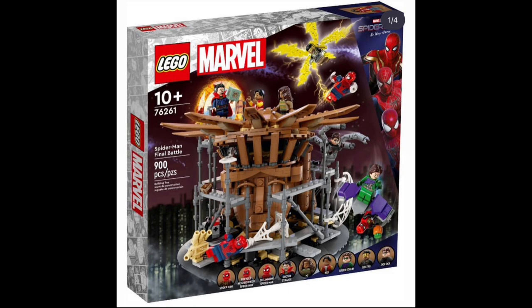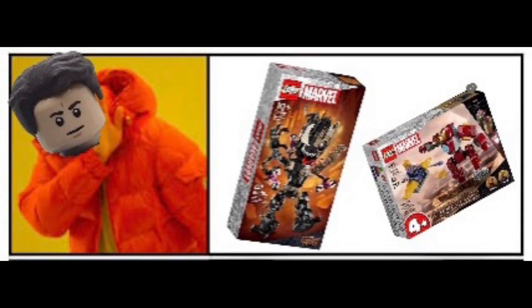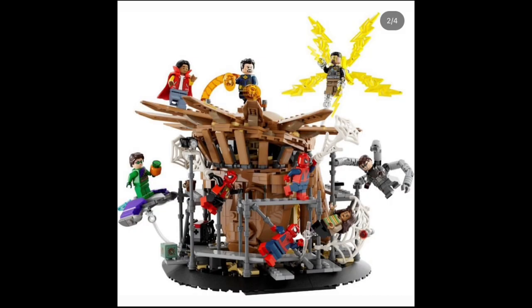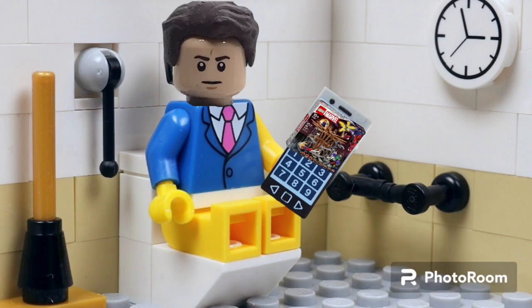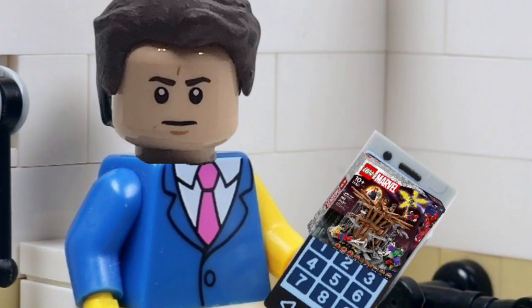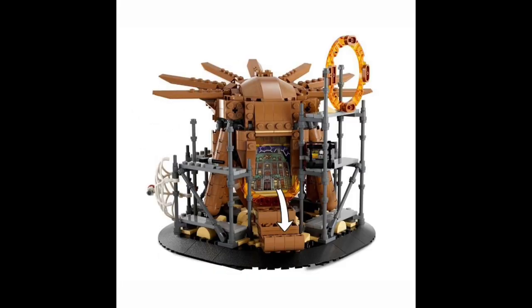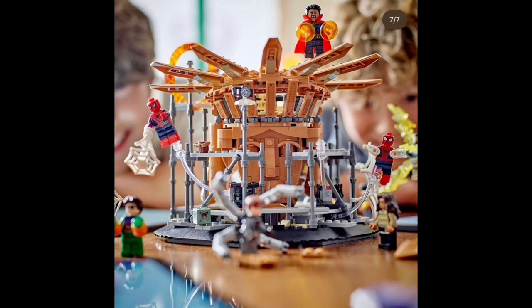But holy shit, LEGO randomly decided to reveal the LEGO No Way Home set, along with a few other sets which I don't give a shit about. Oh my god, this set is just perfect. And fun fact, when I first saw these photos I was on the toilet — I was just sitting on the toilet minding my own business. I am just so happy LEGO finally made this set, and I'm going to be breaking down all of the small things I noticed. This is my very first LEGO set breakdown video.